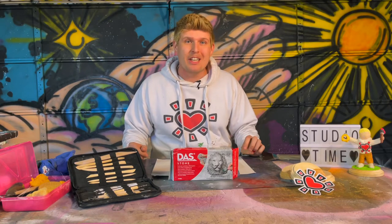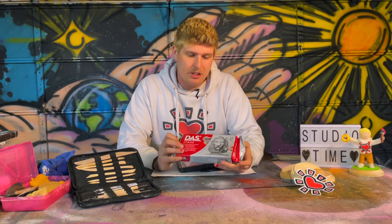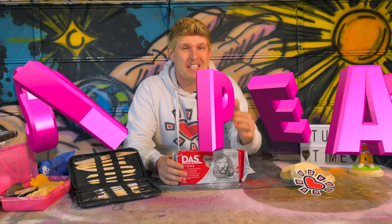Now that we've got our workstation reorganized, we're ready to go. This Doss Stone Effect Modeling Clay is something I've been really excited to use. It says it's air hardening and it seems like it's user-friendly. But after seeing how well Tiny Zach turned out, I'm confident that these three Sun Heart Sculptures are going to be easy peasy.